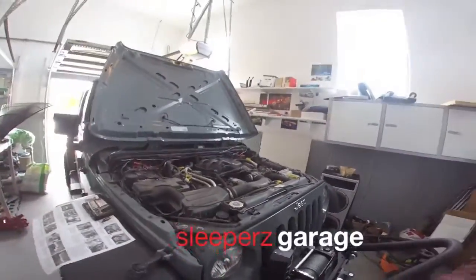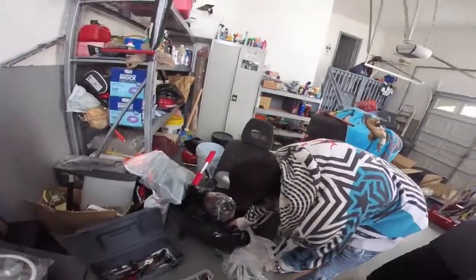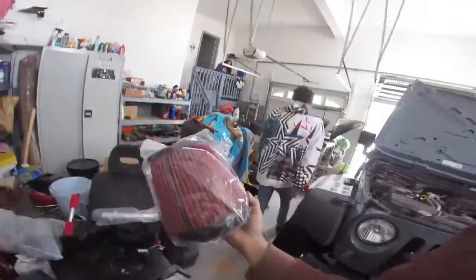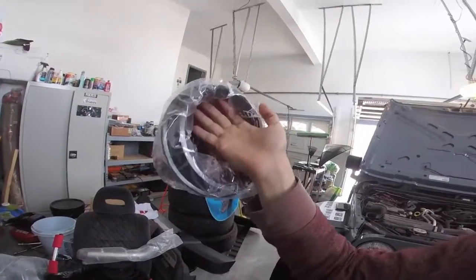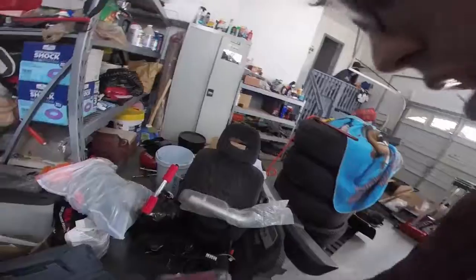Alright guys, so we're here doing some aftermarket parts for this Jeep — intake, and not K&N, but holy shit, look at the size of this. This thing is literally a hat. About to put the intake on and we got to figure out a way to put these on.